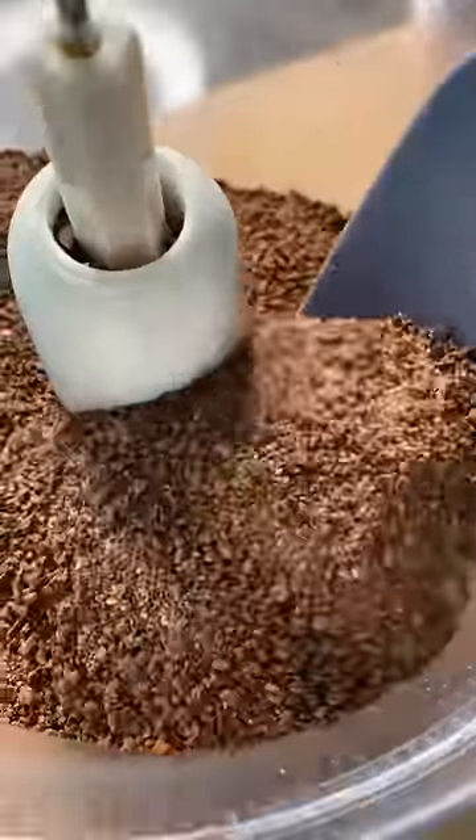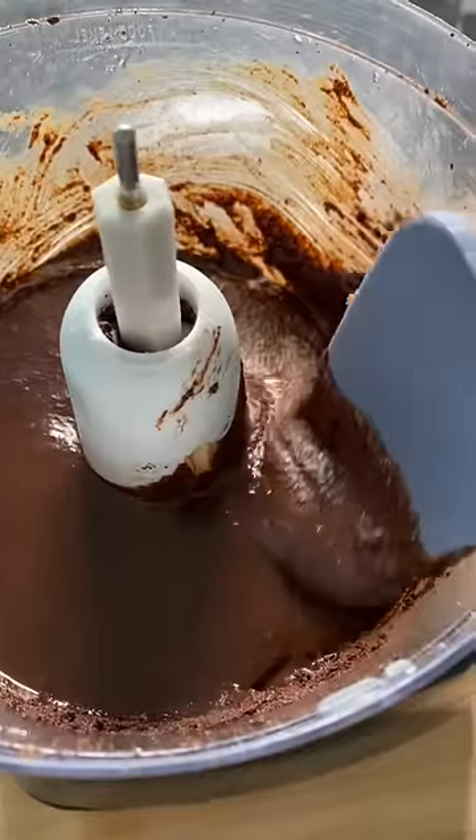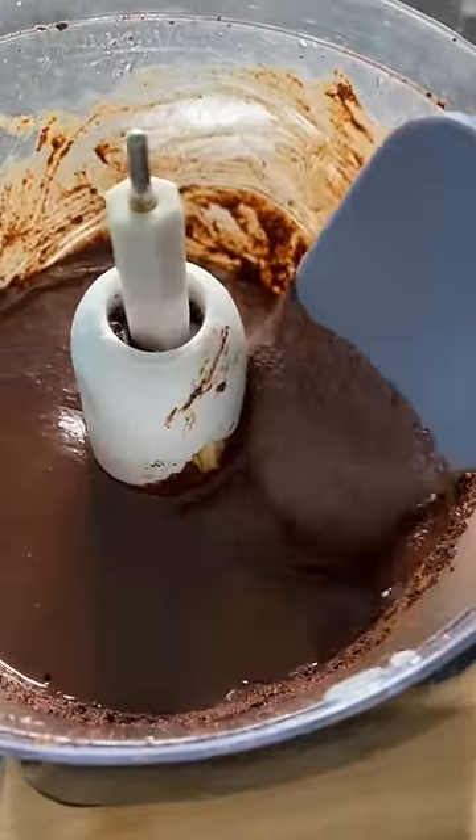This is what it looks like after the first blend. This is like the fifth blend. Then we just need one more blend.